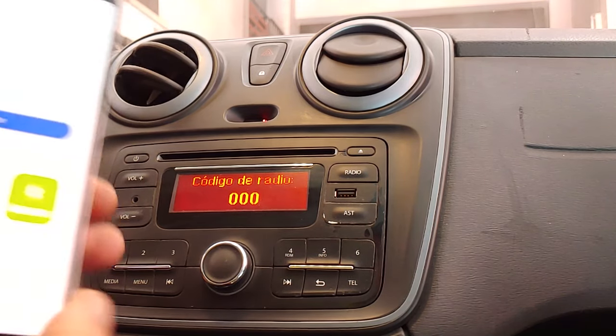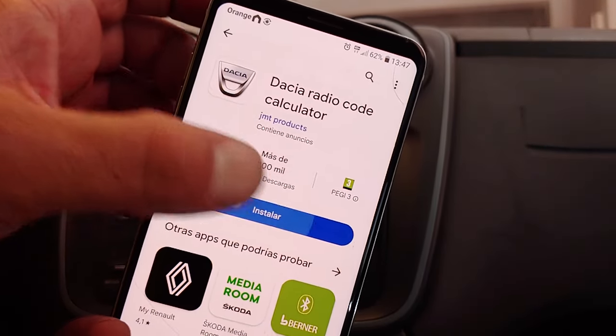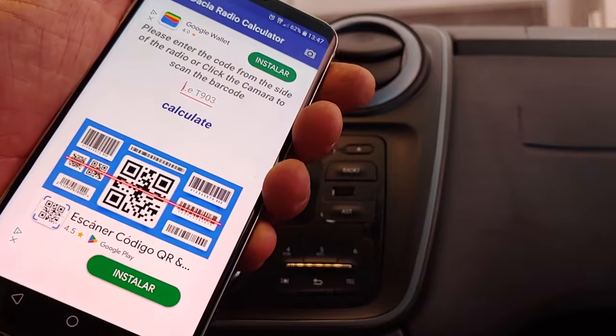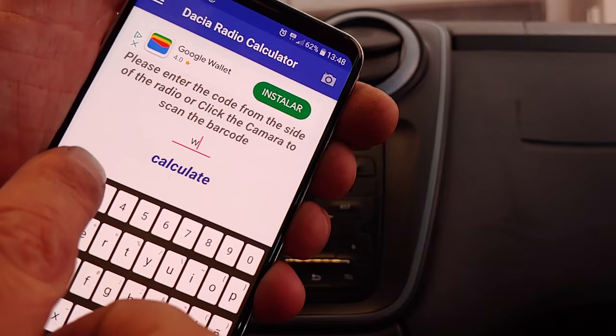Now we download the app Dacia Radio Code Calculator. It is completely free and you don't need to register — we only need to accept the terms and conditions. We enter the four last digits of the radio serial number and it will give us the radio code.